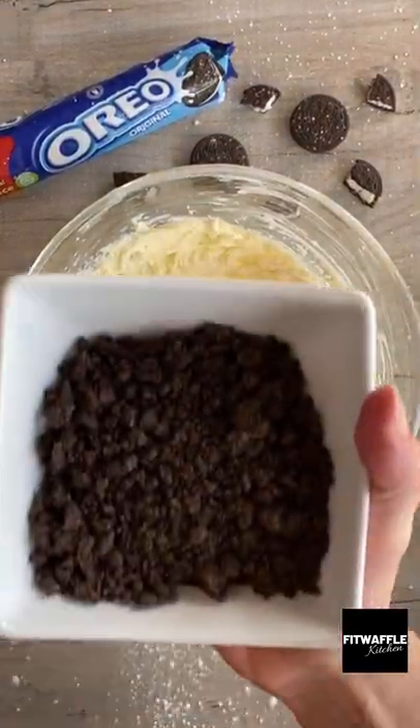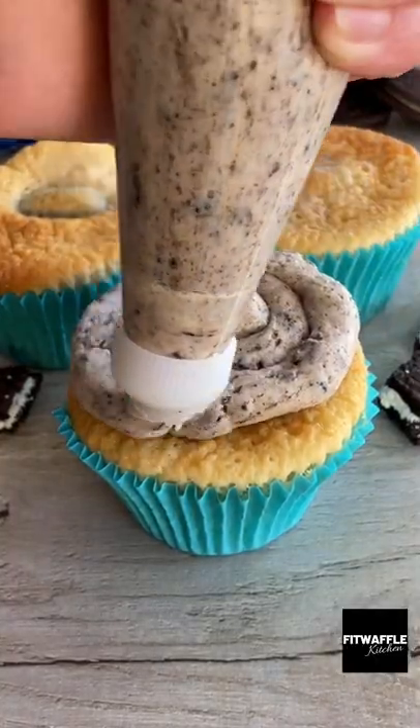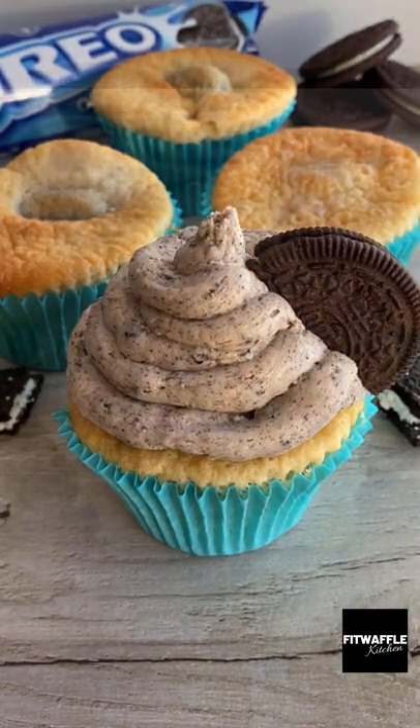Fold in your fine Oreo crumbs, then pop the icing into a piping bag and pipe it onto your cupcake however you wish. Top with half an Oreo and you're done — enjoy!